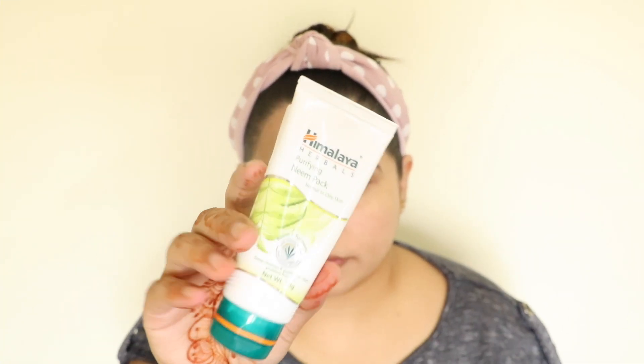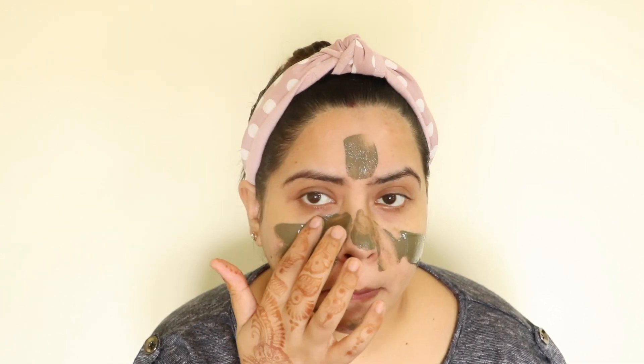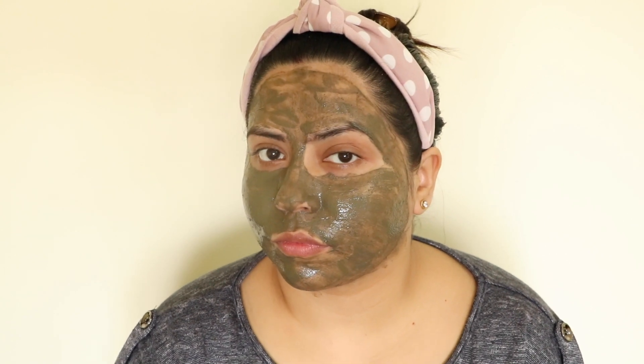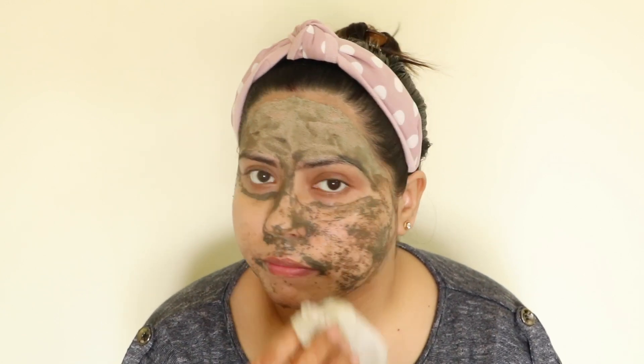Lastly, we will use the neem pack. Put it evenly on your face and spread it like I am doing. Neem is really good — it will keep skin oil-free and help with pimple problems. I use this pack regularly in my skincare. After 10 to 15 minutes, when the face pack is dry, you can wash it off or remove it with a wet tissue. You will instantly see how clean and bright your face feels.